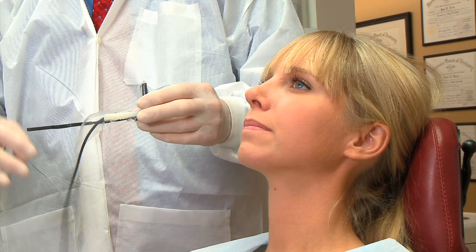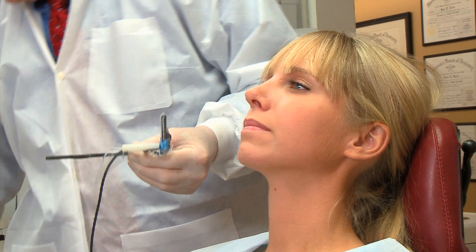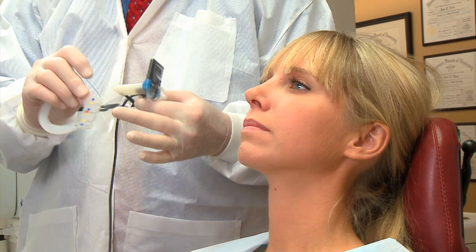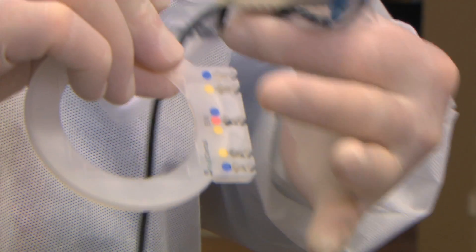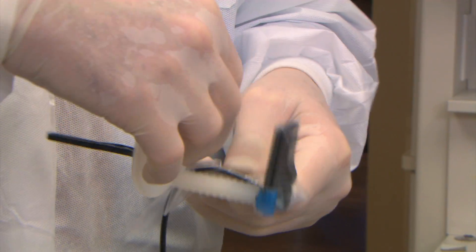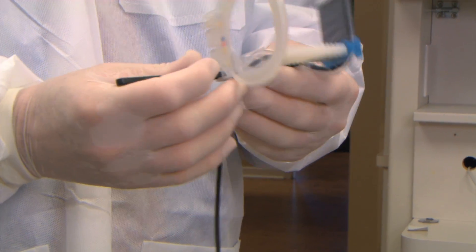Keep the cable along the arm of the holder. On the aiming ring, the blue dots indicate the anterior positions for both upper and lower. Snap it in place and you're ready to take the maxillary central incisors.